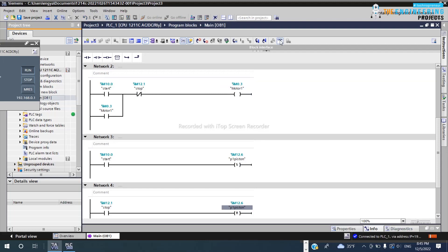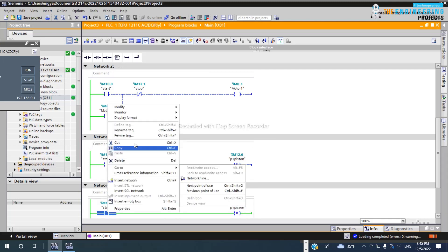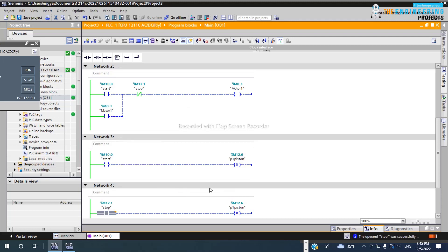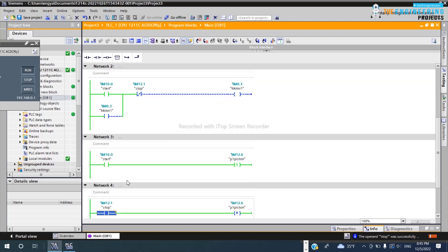Let's try the Set and Reset method: update the program, simulate. I click Start — that's it, Set — and it keeps the motor on until I request a Reset. But if I keep pressing reset and a new set comes in continuously, they alternate and the motor oscillates because the program runs very, very fast.